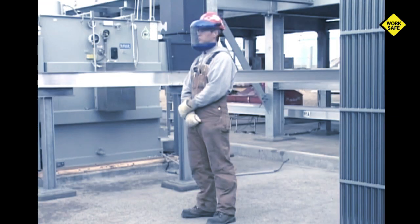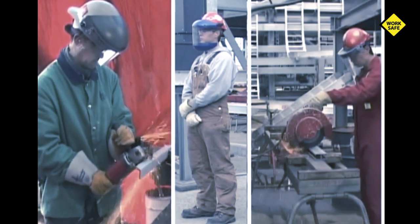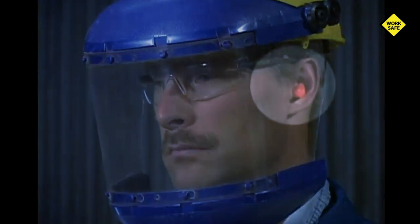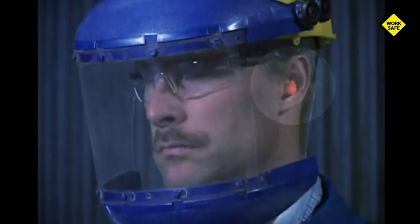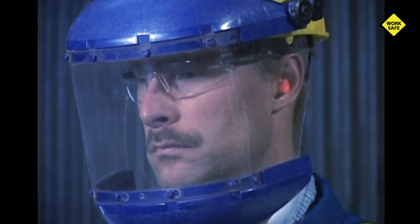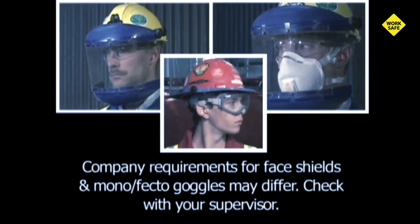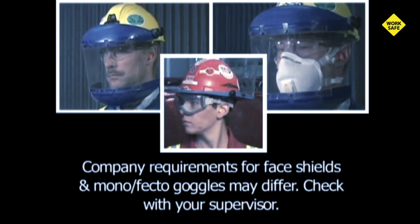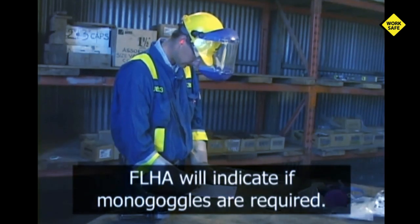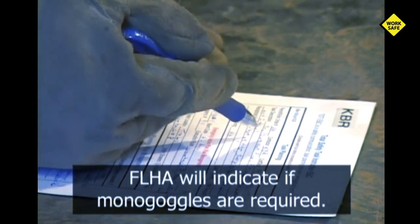Here's the minimum personal protective equipment required for cutting with a grinder and also for using a cutoff saw with a cutoff disc: hard hat, work boots, good quality leather gloves, and hearing protection. A face shield must be worn along with face and eye protection to include safety glasses with side shields. Mono goggles may be required if there's a possibility of particles deflecting inside the face shield, such as cutting inside a pipe or other congested areas. Hazardous conditions requiring mono goggles would be addressed in the field level hazard assessment, company policy, or a specific job site rule.